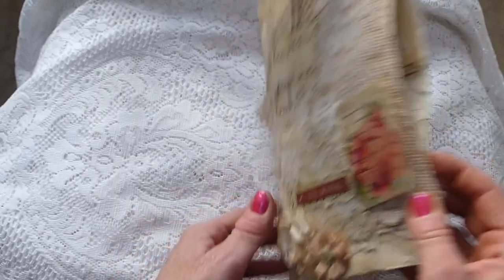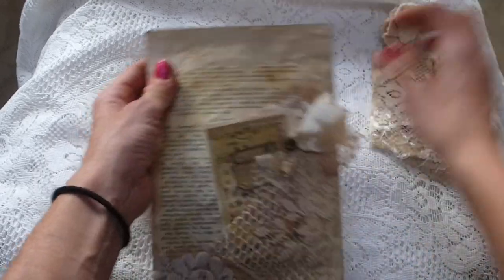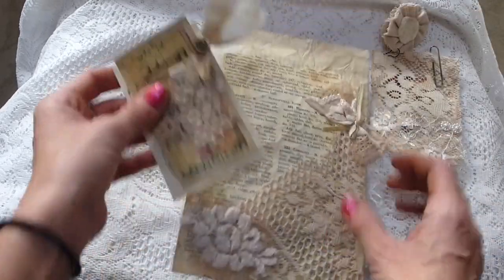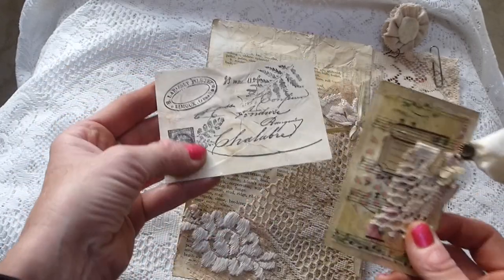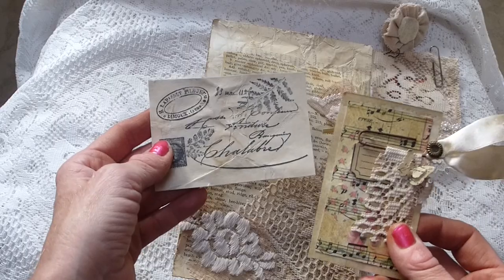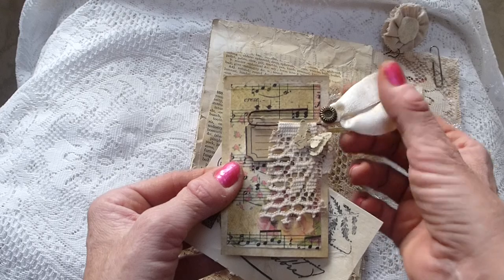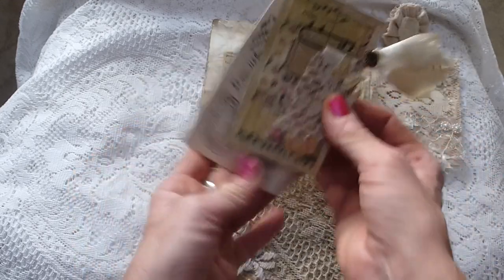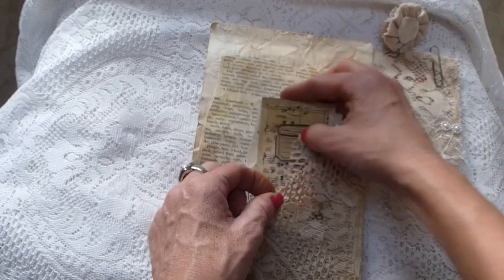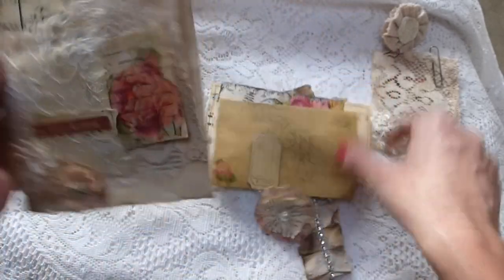On the back, once you unclip it, you've got another couple of tags and another postcard - again coffee stained cardstock - which could be used as a tag or a pocket. And then there's this little tag here with a little rusted paper clip, some ribbon, a little Martha Stewart butterfly, and some lace. That just tucks in there in the lace pocket on the back.